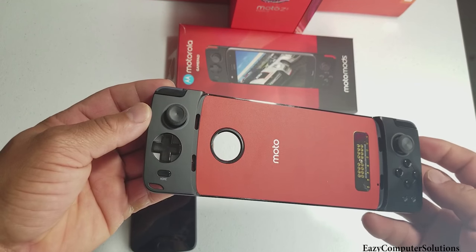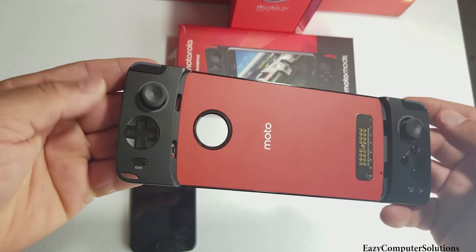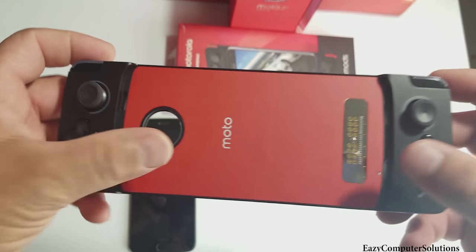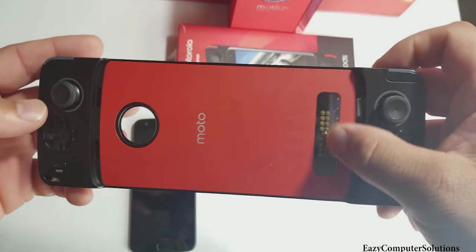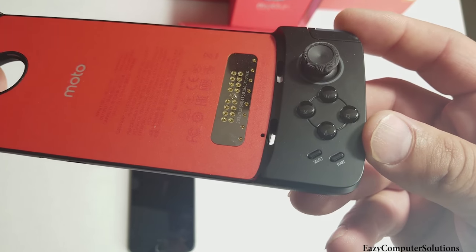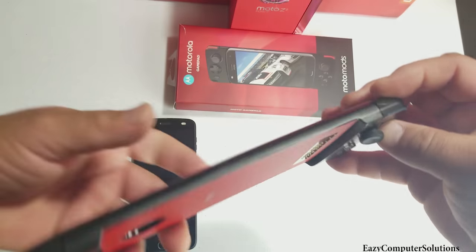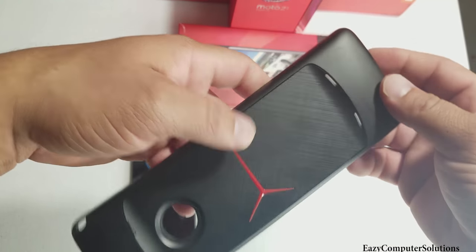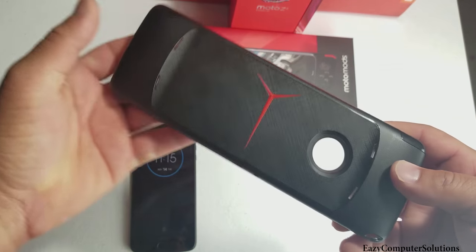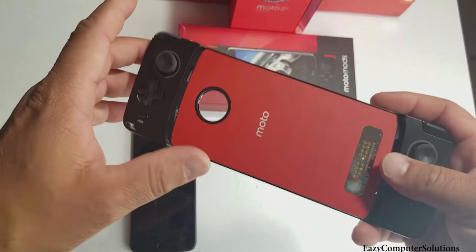Let's go over the gamepad. You got your analog joysticks here — feels real good, nice and clicky. You got your D-pad, your home button in a beautiful red color, your pogo pins, and your secondary D-pad over here along with your buttons, start button, and select button. At the top you have your clicky shoulder buttons, and on the back — look at that — a nice sleek pattern. Beautiful.